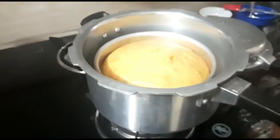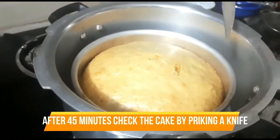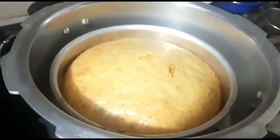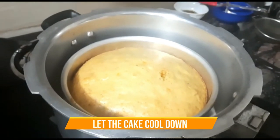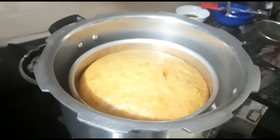After 40 to 45 minutes, turn the flame off and open the cooker lid. Check the cake with the help of a knife or fork. If the knife or fork comes out clean, the cake is ready. Our cake is ready!